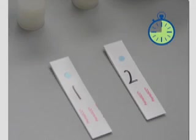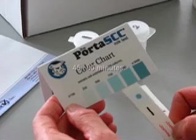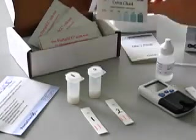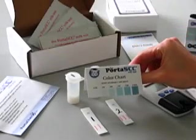High count milk will change within a few minutes, but you must wait 45 to 60 minutes to use the color chart or reader. The color chart may be used to estimate the somatic cell count of the sample.